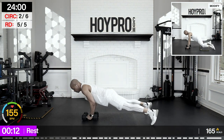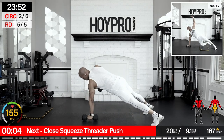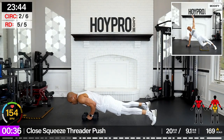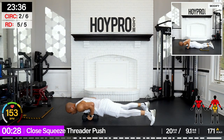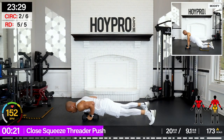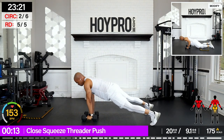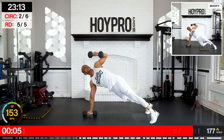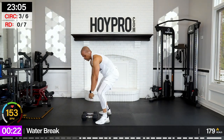One more strength exercise — we're going for closed squeeze threader push-ups. I'm going to go with 20 pounds here. Down nice and slow, when we come up, threader. Come on, water break after this. Legs are wide, bring it down, press it up, arms up, and down. Let's go slow. That'll get the arms pumped. Rotate through that trunk, get that rotational core strength. Last one — bring it down, water break after this, make it strong. Up, and down. Yes!